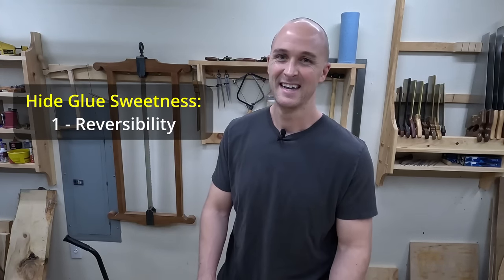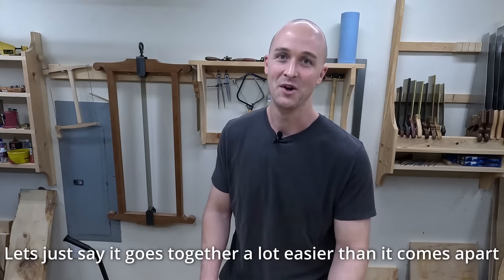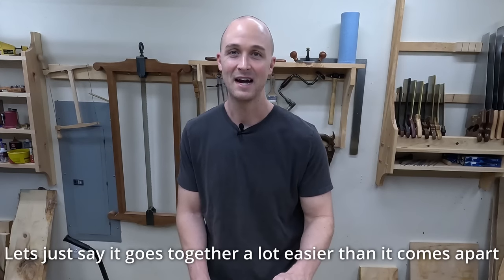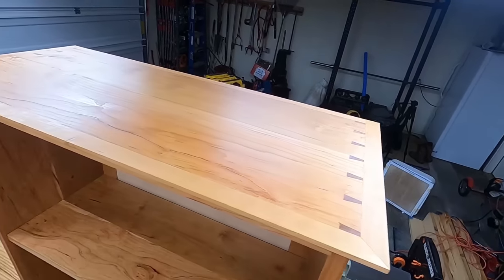And if you've already heard of hide glue, I bet the first thing you heard was it's reversible. It's not that reversible. You pretty much have to know what you're doing. I've tried it a couple of times and both times I ended up saying forget this — it's going to be faster and easier if I just cut this part off and remake it. But if you make joinery-type furniture, not just things that are screwed together, that can be really handy.